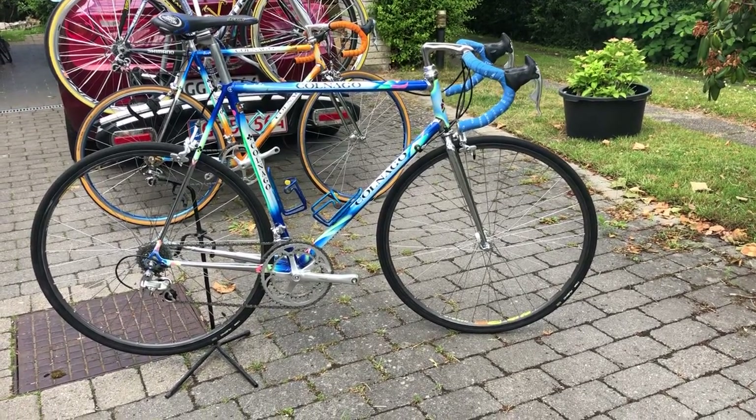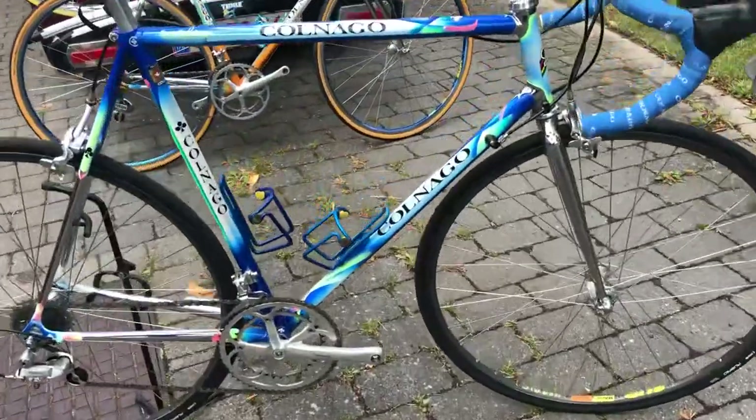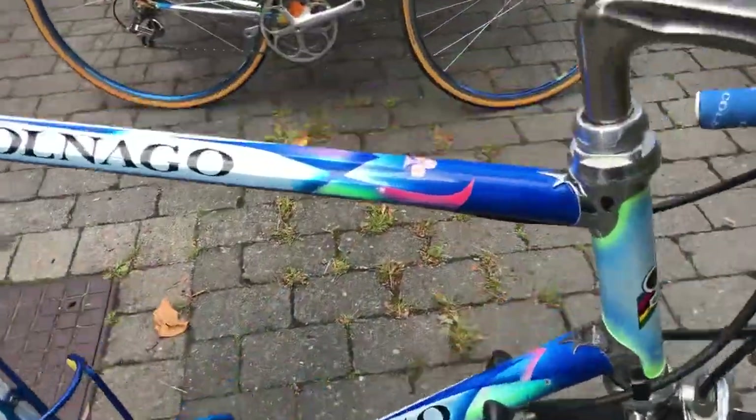Welcome to Tai Chiang Coffey. This time I have a Colnago Master MAPAI.